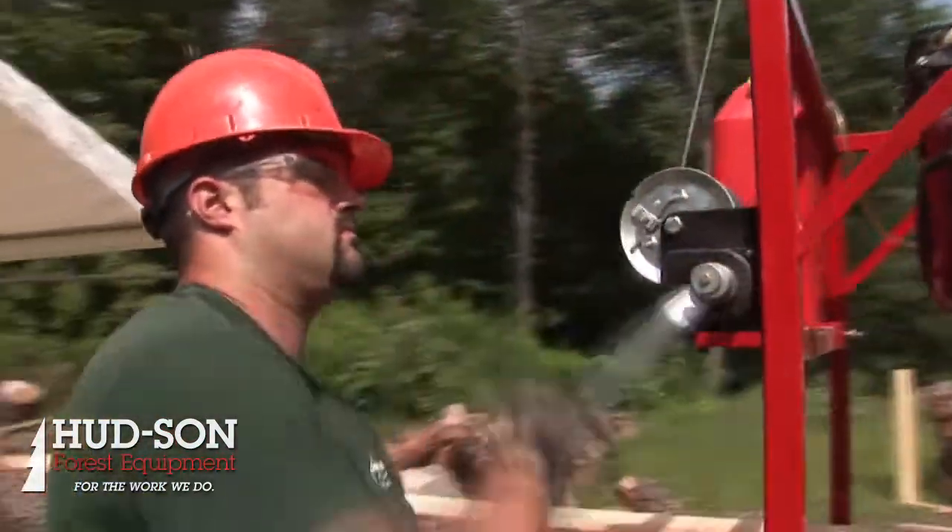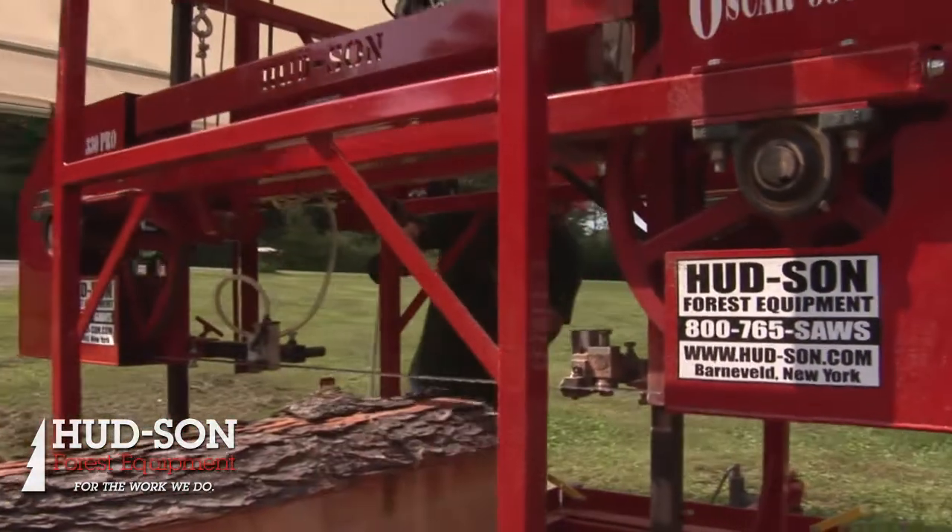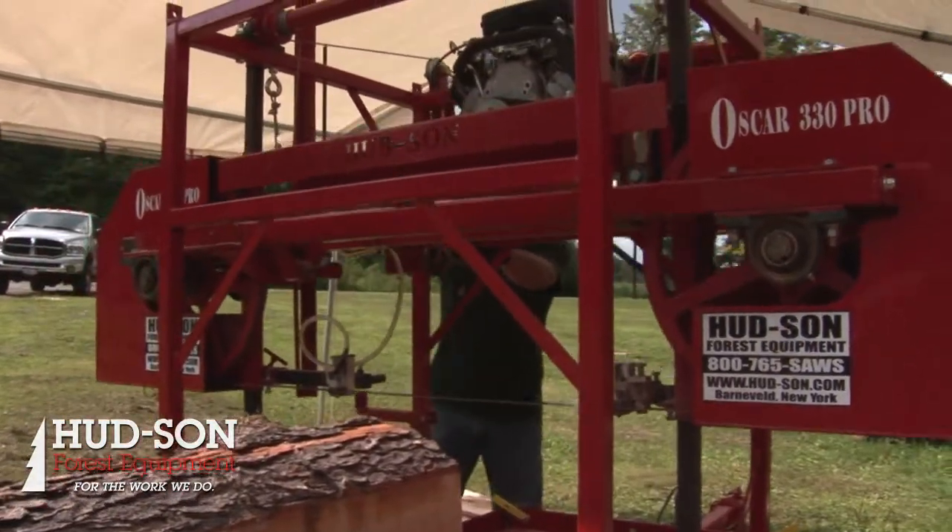To get your board thickness, we use a manual up-and-down winch that allows you to pick the height of the board — or the width of the board, if you would — of what you want to cut. There's a measuring scale on the mill that gets you accurate to within a sixteenth of an inch of your cut.